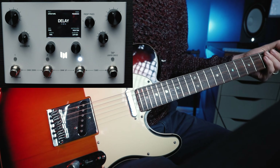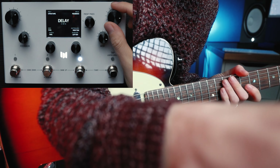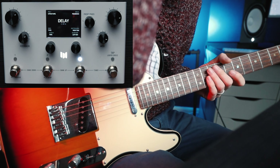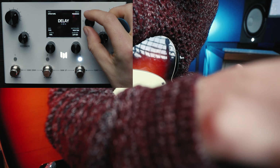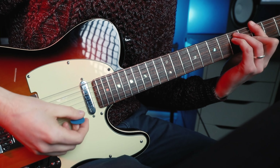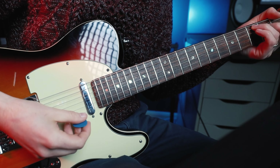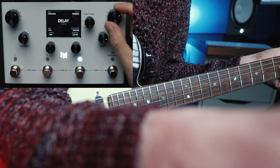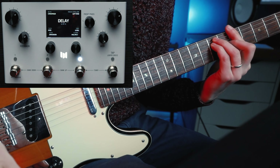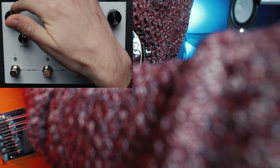And then we just go back to the delay, and this is where you can really go for some of those synth-like pad sounds that you're hearing from the Cloudburst. If we increase the feedback, that means that our delays are going to repeat for longer, and because of the poly structure that we've got, it's going to almost be like increasing the decay time on our reverb. We'll stick at about 70%, and we're going to increase the level now. Not a million miles away from what you're hearing with the Cloudburst.